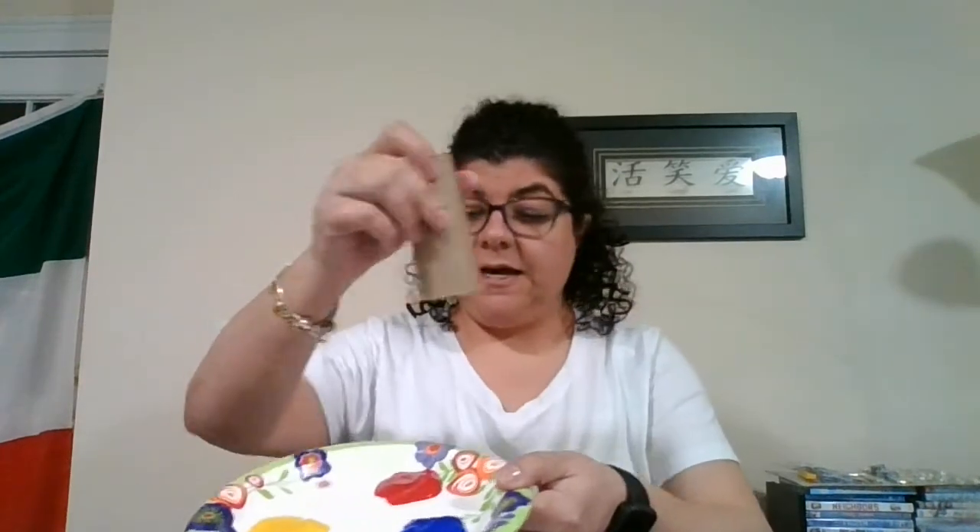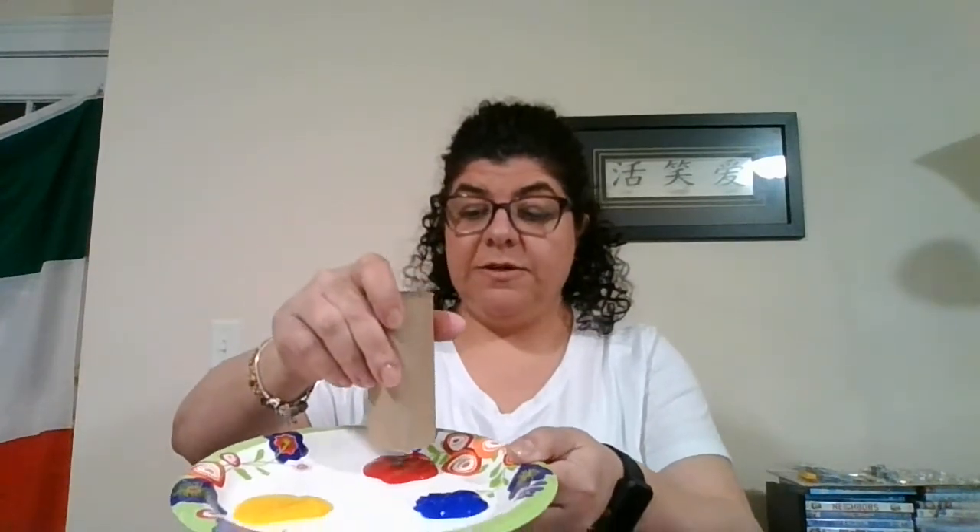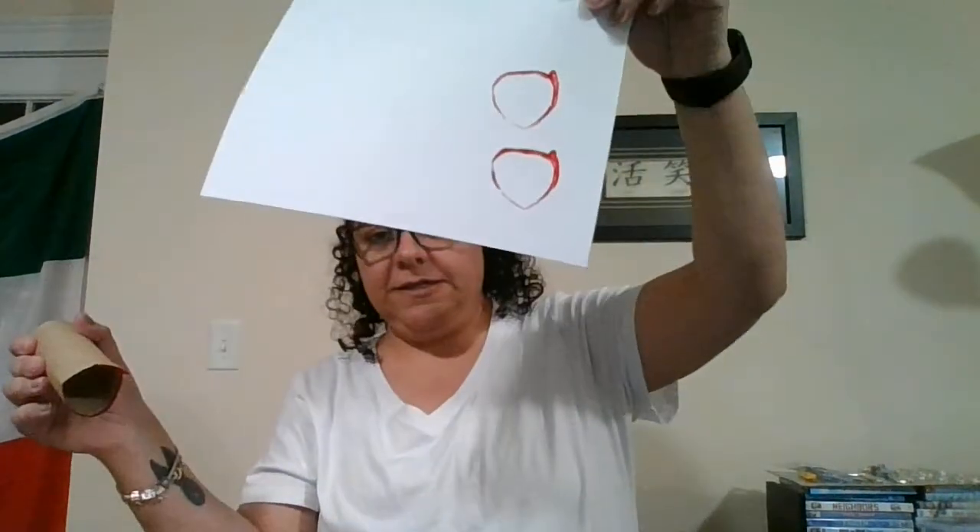What you'll do is you'll have a plate and you can put some paint on it, so that way they can stamp the paper towel roll or the toilet paper roll into the paint. Then you will grab a piece of paper, put it down for them, and let them put it inside whatever color they want. I'm going to choose red. Let them get it — there's the paint. And look — ta-da!